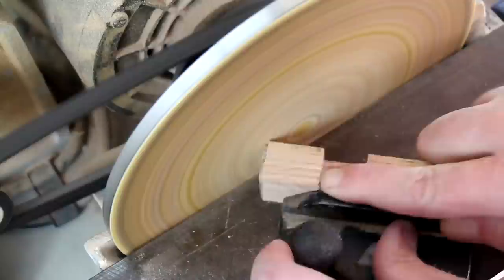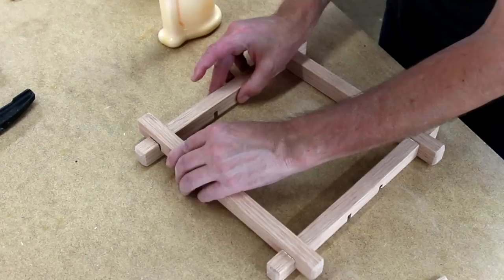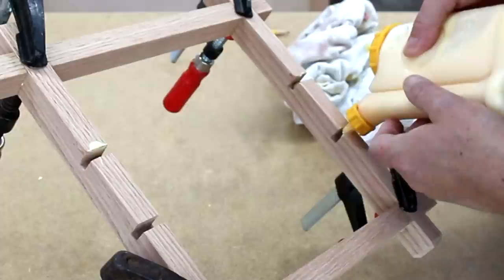I'm using my disc sander to make bevels on the ends of each of these boards. Now I can glue it all together. One of the nice things about lap joints is that they're self-squaring, so you get a nice square picture frame.